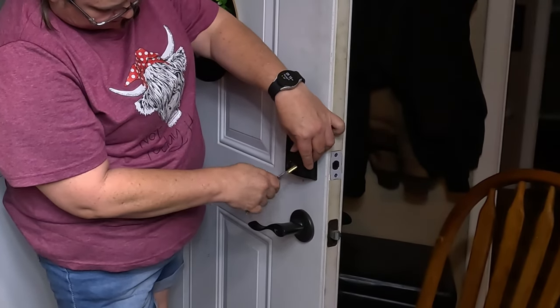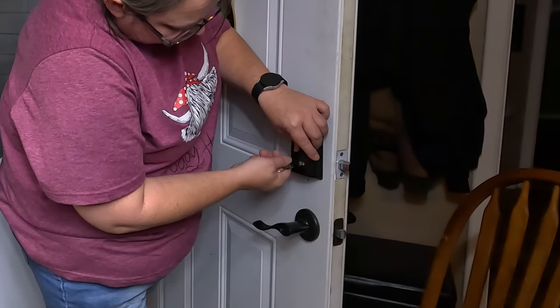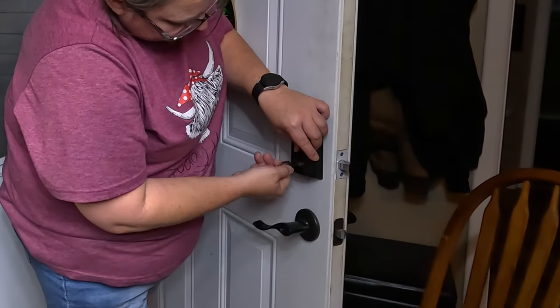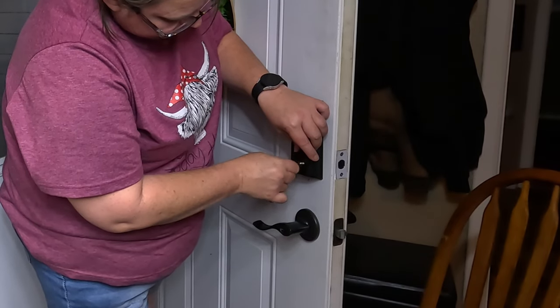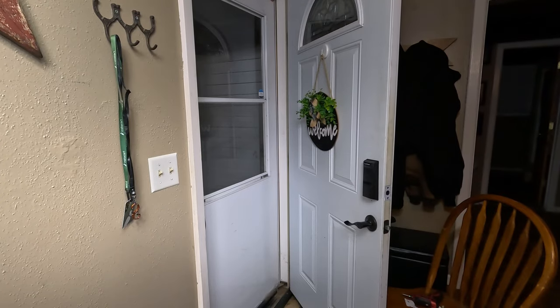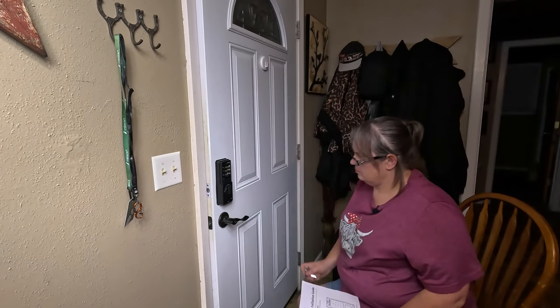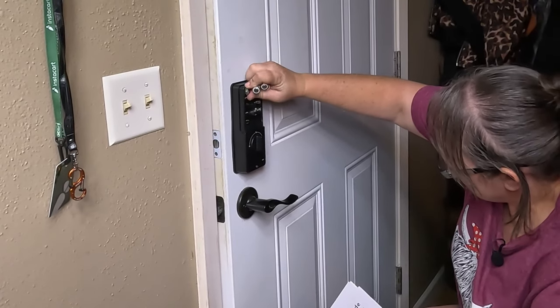We're going to check it with the key — the keyhole is right under here. Stick the key in, turn it — looks like it's working. You need four double-A batteries, and we're going to install those.